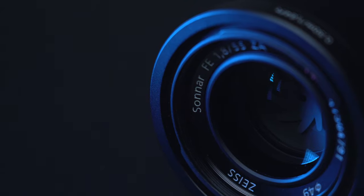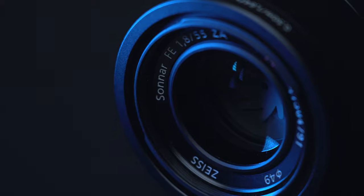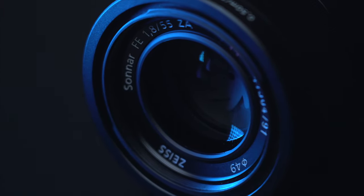What's up people and welcome to another video on my channel. In this video, we are going to talk about one of my favorite lenses, namely the Sony 55 millimeter 1.8 from Zeiss.